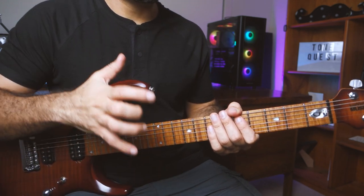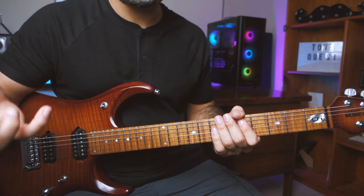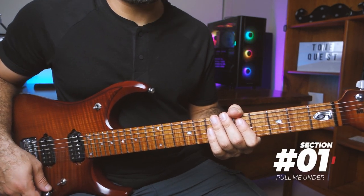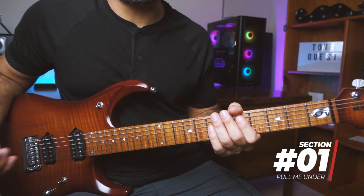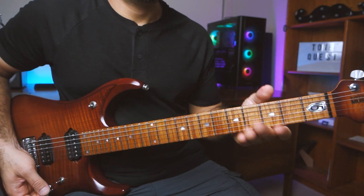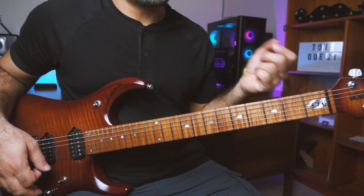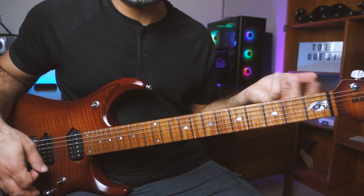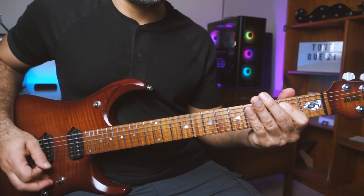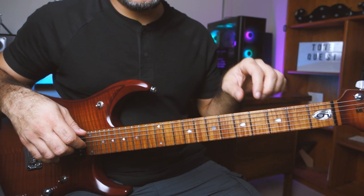I'm going to break the riff section by section and cover four or five sections. Let's look at section number one. Section one has these chords: E, then A, then G. Basically every section will have some common parts - mostly the start and the end - and then the chords in between will change. The chugging part on the E will be common, but what's going to change is the way you play those power chords.